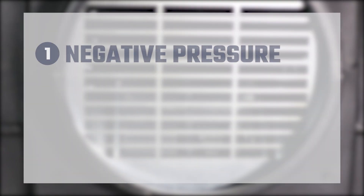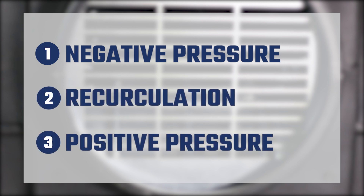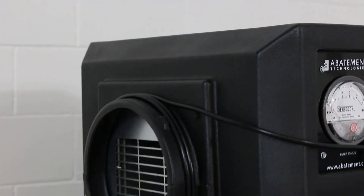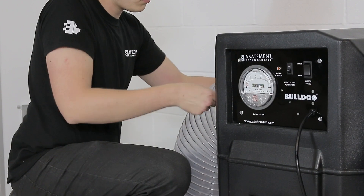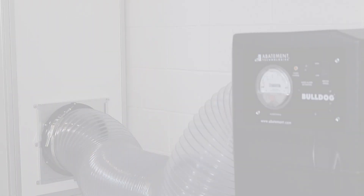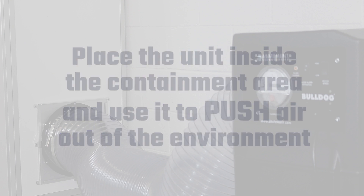The Bulldog can be used in three modes of operation: negative pressure, recirculation, and positive pressure. Negative pressure helps ensure that airborne contaminants do not escape from a contained area by maintaining negative air pressure within that space compared to adjacent areas. To operate in negative pressure mode, place the unit inside the containment area and use it to push air out of the environment.